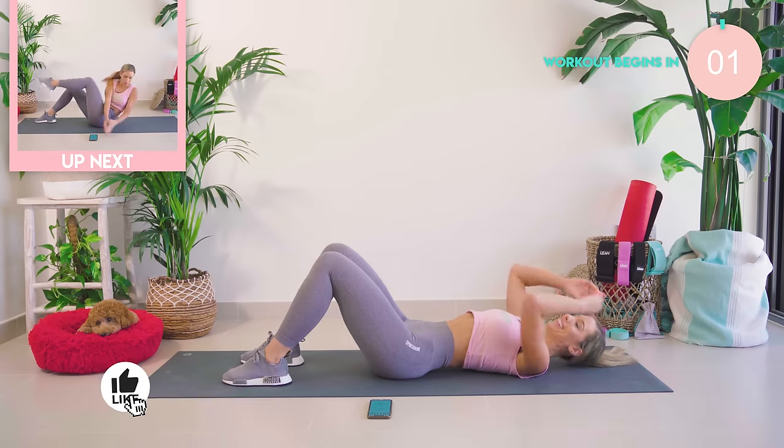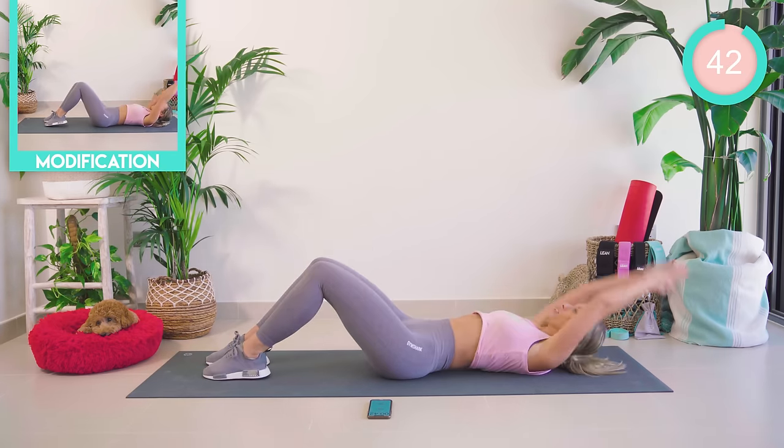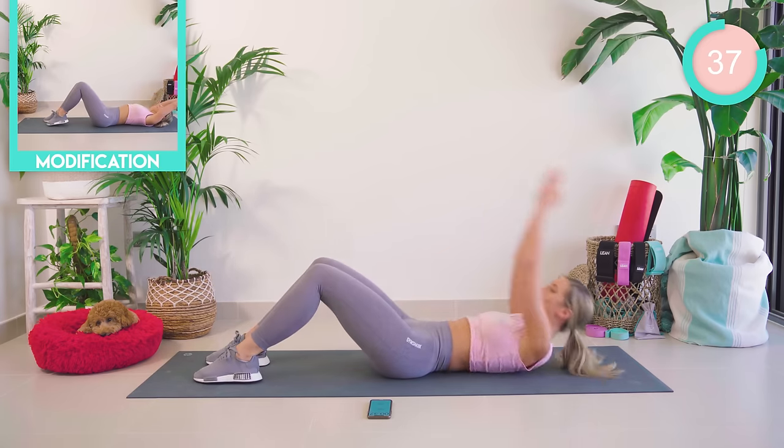Let's burn! We're starting off with our hands together — we come up and then tap the toe down. 45 seconds each exercise, really hitting it to the waist.